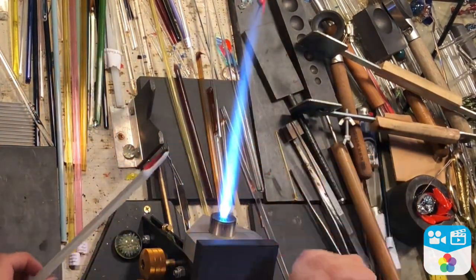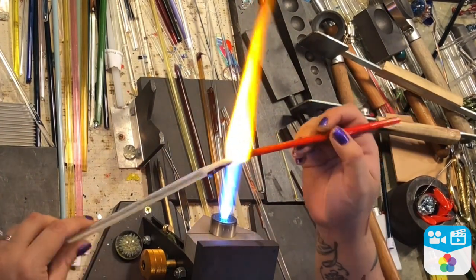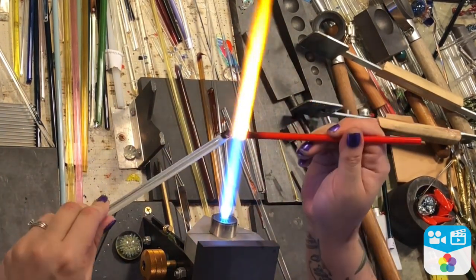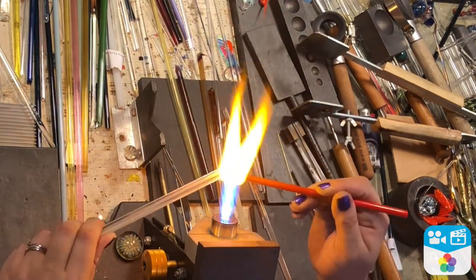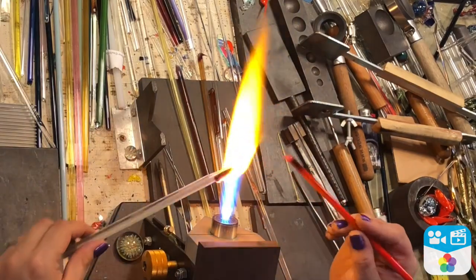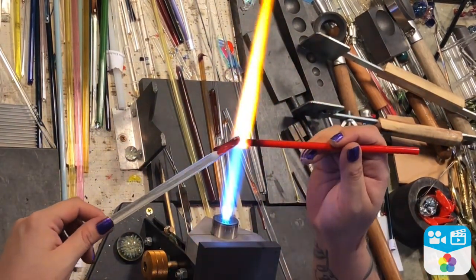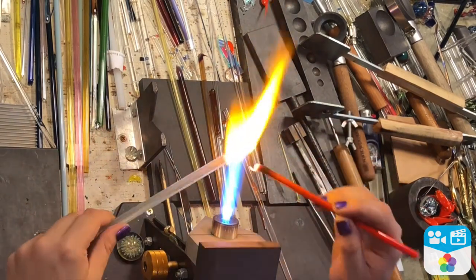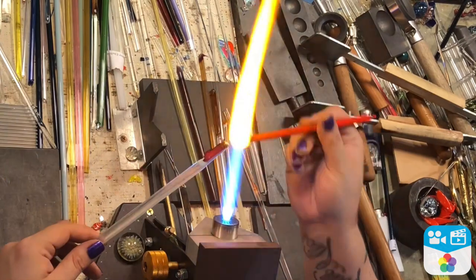The white — I actually really like this white. It's from Devarti, which I generally don't use their glass much but I thought I would try out some new colors. This one's a striking white. It's definitely different than some of the other whites I've used before, but I really like this one because it doesn't really boil easily. I can really blast it with a good amount of heat without having to worry about it boiling.